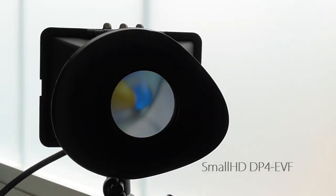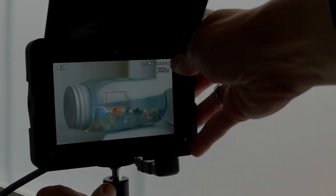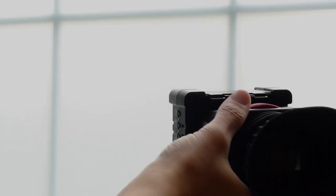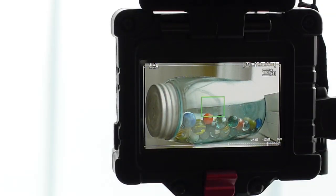Hello boys and girls on the internet, this is Kelly from Nice Lady Productions and welcome to part three, the third and final part in a series comparing the SmallHD DP4 EVF and the Zacuto EVF. In part three I really want to talk about some of the things I've learned from having both of these units for a number of months, using them in real world situations on a number of corporate video shoots, as well as things I've learned from testing them for this video series.